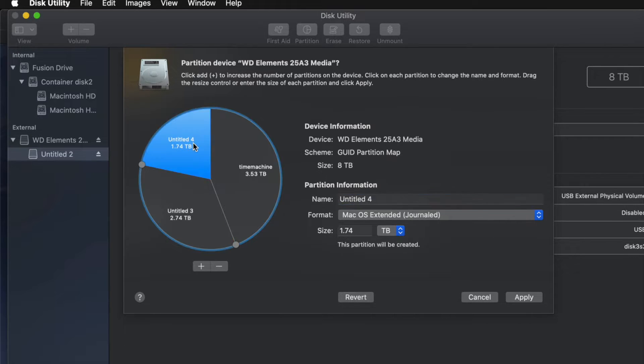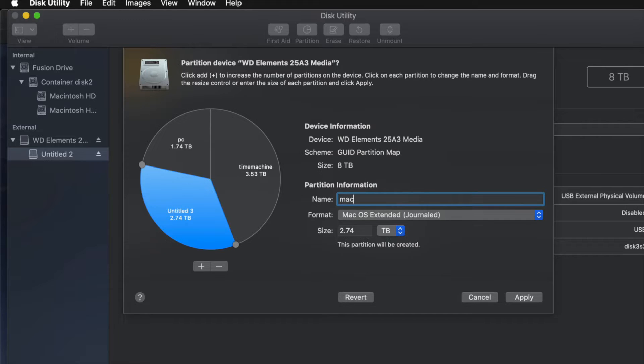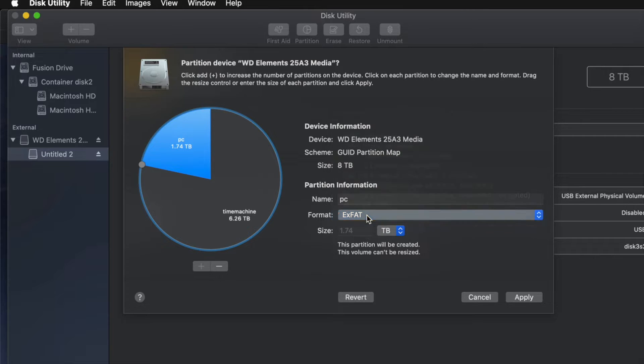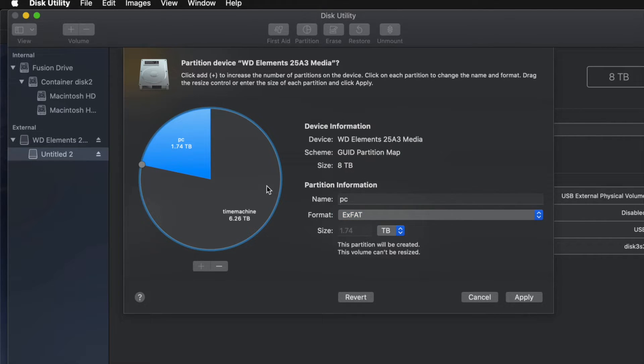I'll name the second partition 'PC' and set it to ExFAT so it's compatible with both Mac and PC. I'll leave it at just two partitions for most of you — Time Machine as the biggest one in Journaled format, and PC in ExFAT so you can transfer files between Mac and PC. Then I'll go ahead and click Apply and partition.